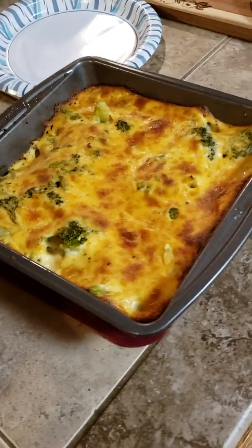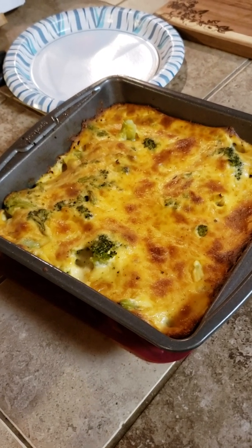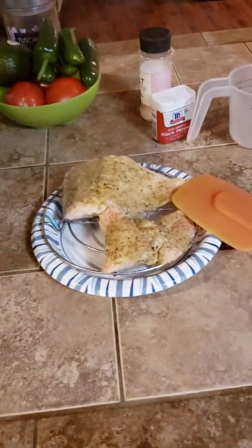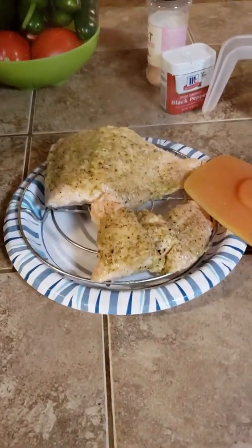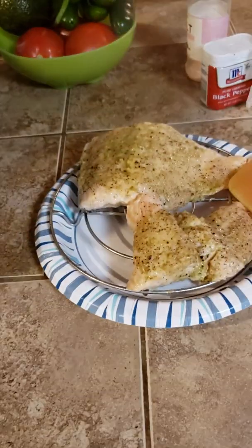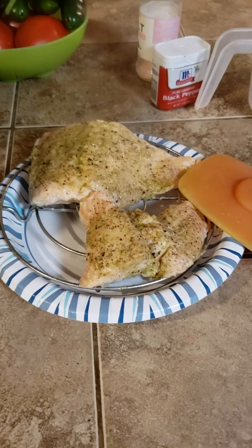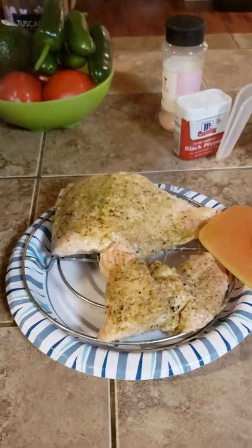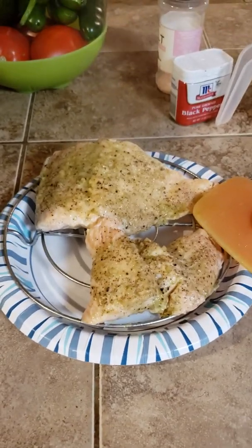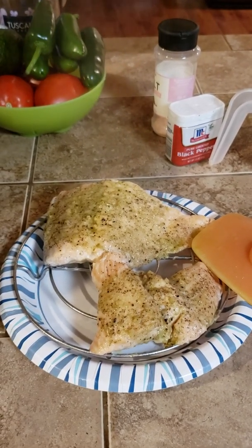Tonight we are having keto cheesy broccoli with it — should be pretty good. And that's it! If you are interested in watching more of my 365 Instapot, Instapot Ace, or Air Fryer videos, please like and subscribe. We'll see you later — bye!